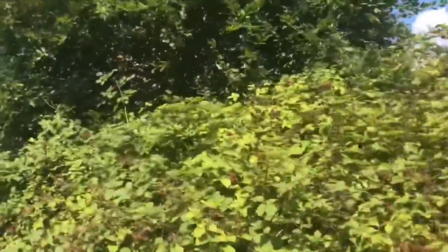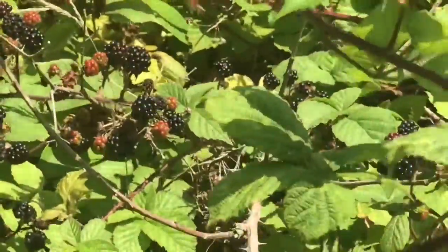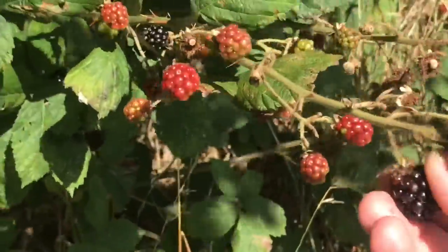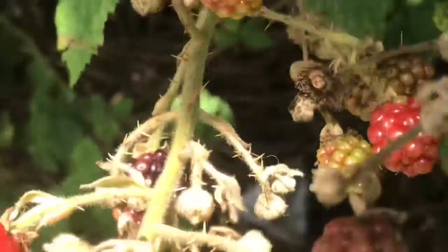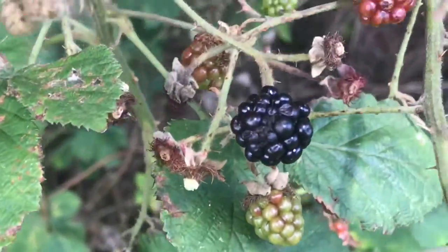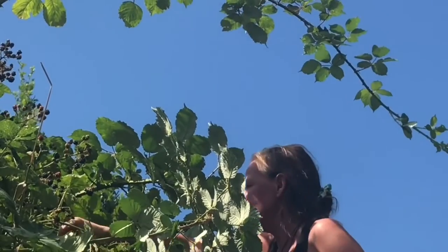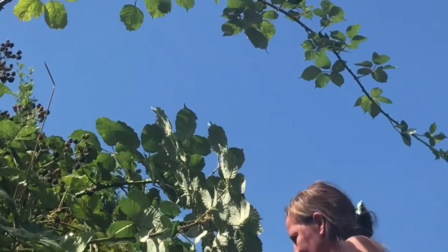In last week's video we were out foraging for blackberries and nettle seeds to have a go at making blackberry and nettle seed wine. In that video we covered the primary fermentation process of making wine. In today's video we will be starting the secondary fermentation and we'll be using the extra blackberries that we had left over in a vegan jellies recipe. We'll also be making a blackberry syrup and ice cubes and ice lollies.